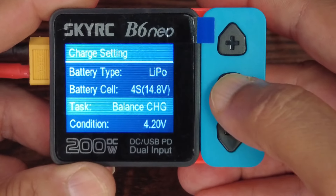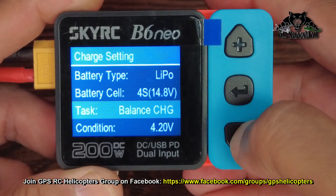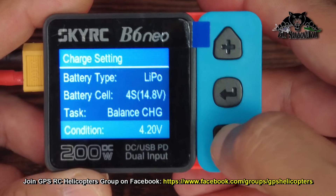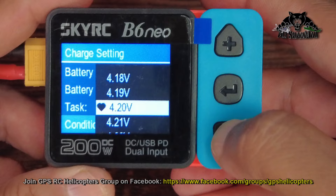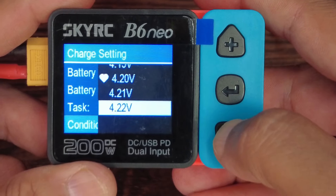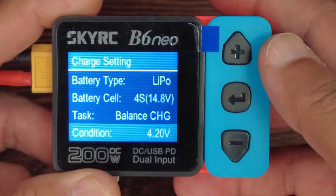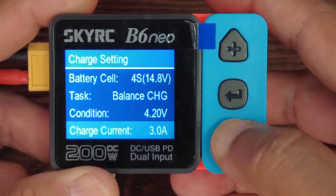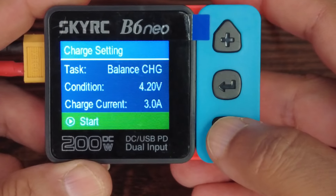Under Tasks you have Balance Charge, Charge, Storage, and Discharge. Let's choose Balance Charge — condition 4.2 volts, which is the standard. You can charge LiPo to 4.2V, or LiHV batteries to a higher voltage of your choice. Charge current is 3A.